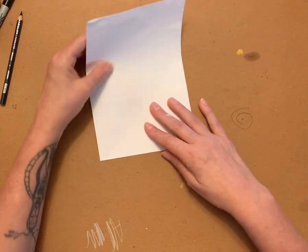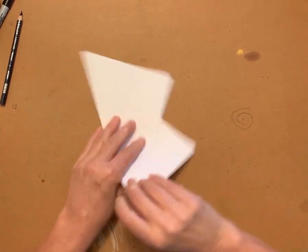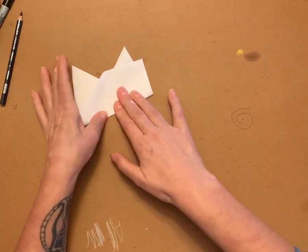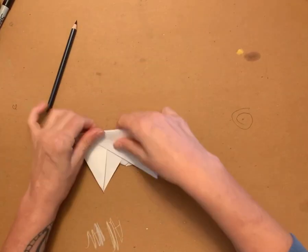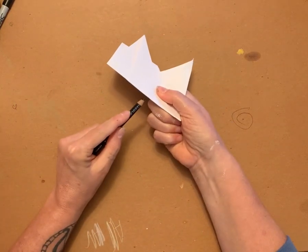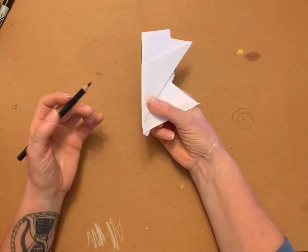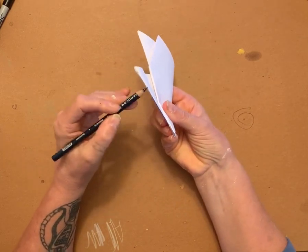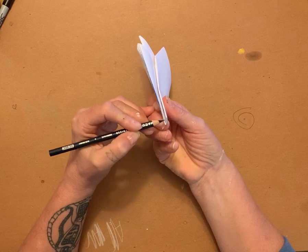You're going to fold it again at any random spot. Then fold it again, but this time make it crooked. Then make one more fold. So now I have this little piece of paper, and I take a pencil and draw along the folded edges of the folded paper.